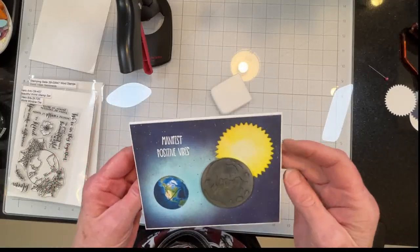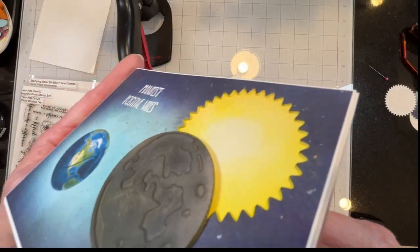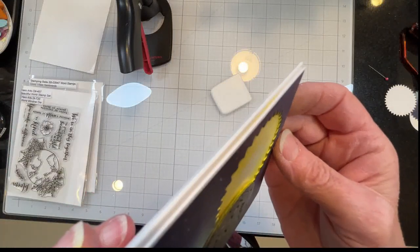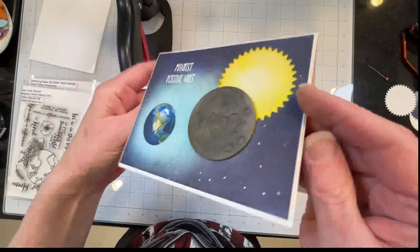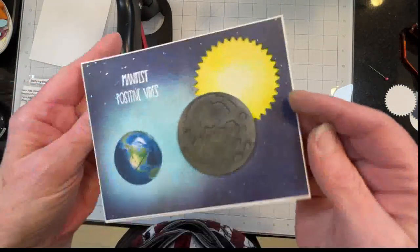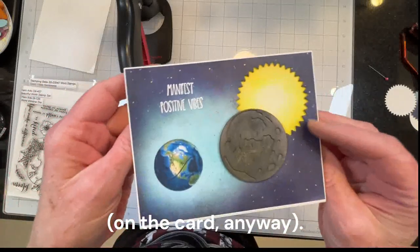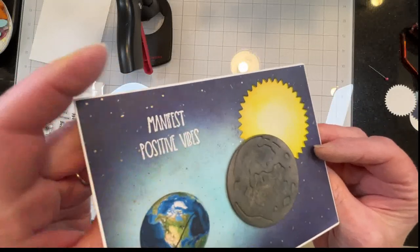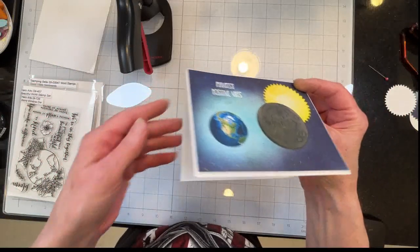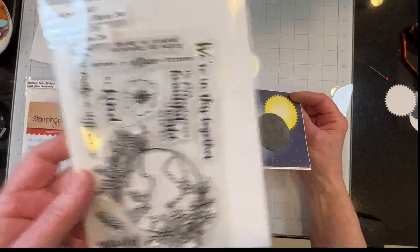Here's the finished card. It might be hard to see, but the sun is recessed and the moon is raised and the earth is flat. I heat embossed the sentiment here, and on the inside it's 'You Make a Difference,' which is from the Beautiful World stamp set by Hero Arts.